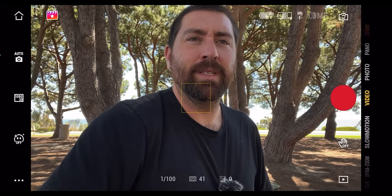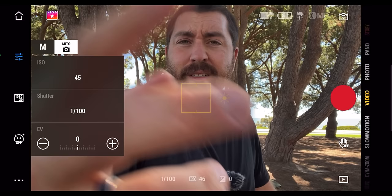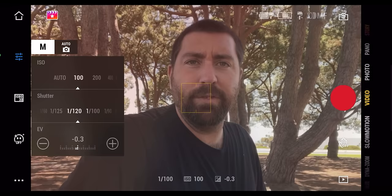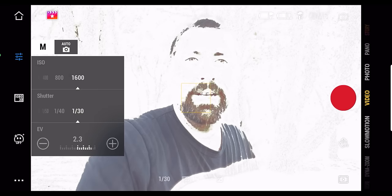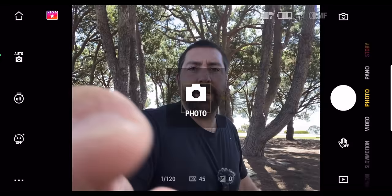With the buttons on the gimbal, you really don't have to use the app that much. In the DJI Mimo app, on the left-hand side you have auto and manual settings. In manual mode, you can set your ISO, shutter speed, or exposure value. Underneath that, you can change your resolution and frame rate. In photo mode, you can set a timer — set the camera down, hit the button, walk away, and get the shot.